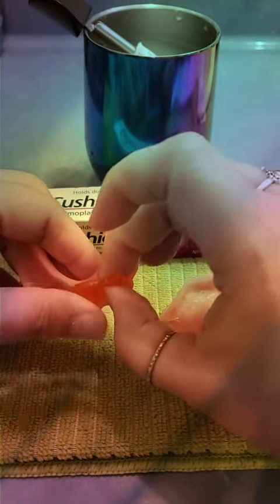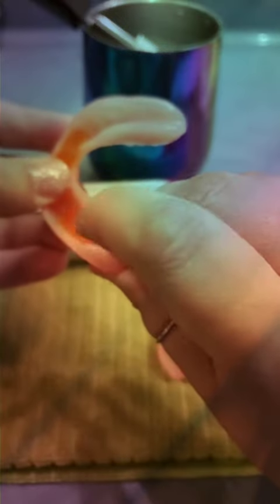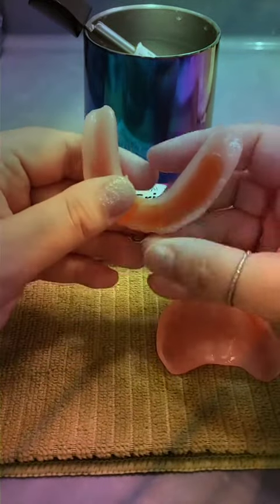And apply it to my denture. Now you don't want to get too far back — close to the edges. Just want to get it all up in there and kind of push it down in there.